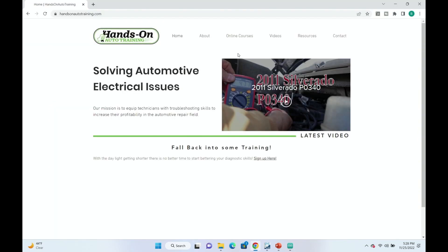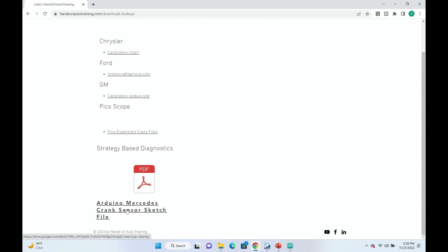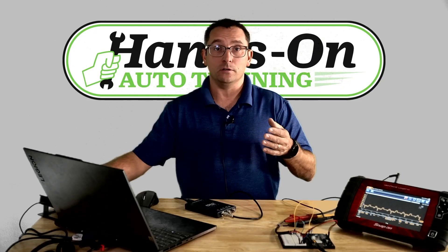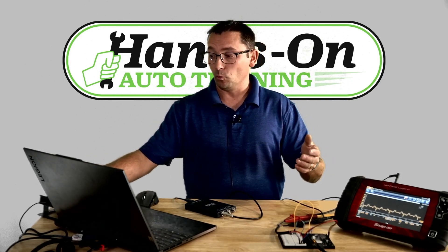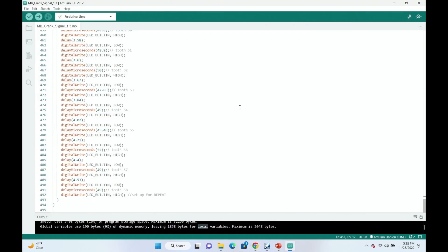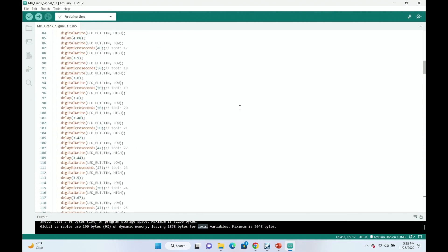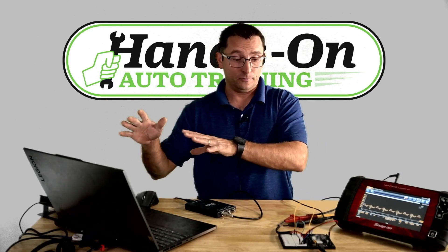Handsonautotraining.com — you don't have to pay anything to get here. Go to Resources, then click on Links, scroll down and there is the Arduino Mercedes crank sensor sketch file. Click on it — if you don't already have the Arduino IDE you'll need to get that, and you'll need an Arduino board and a breadboard to complete the project. You can see the sketch there; it's just telling the microcontroller how to work. I'll probably make a more in-depth video on that for the membership site, but right now the Snap-On stuff is up there.